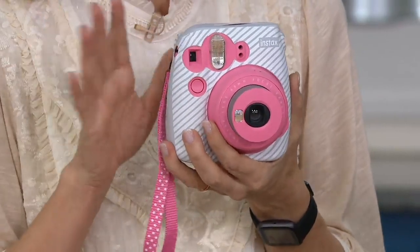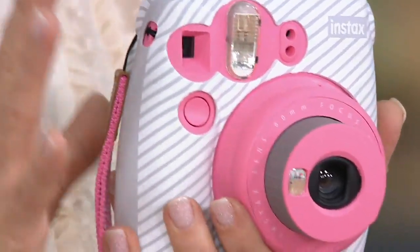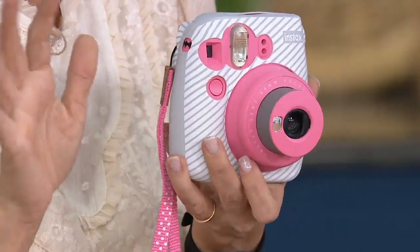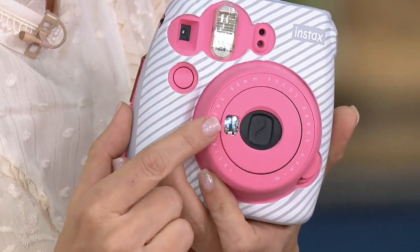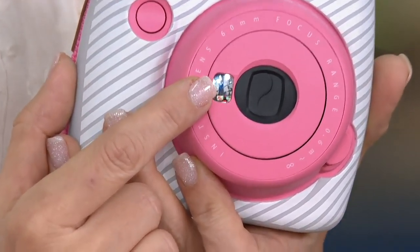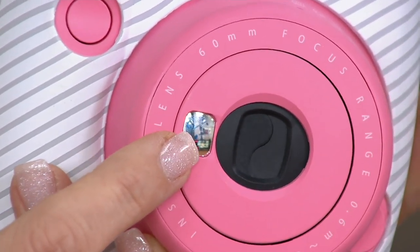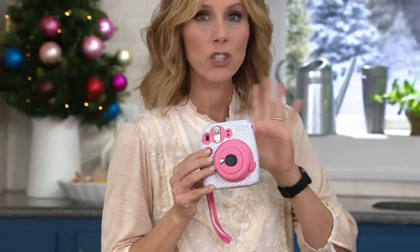I actually have that cover on mine right here - it just peels right on there but gives a nice grip. I have four children and my girls, 17 and 14, have been taking Instax photos for years. They have them in their dorm room, college room, their apartment, strung on clotheslines - it's incredible. This is the Instax Mini 9, and there's actually a little selfie mirror on here so when you're ready to take a picture you can see if you're in focus.